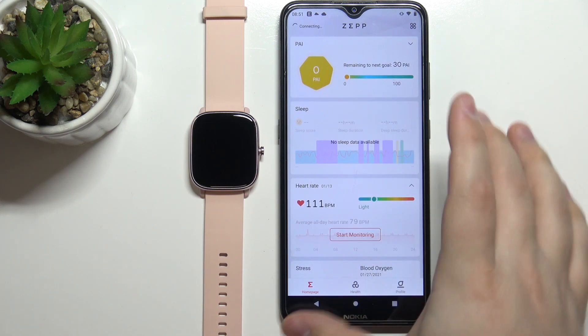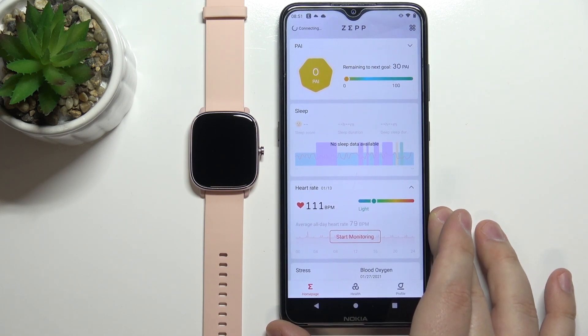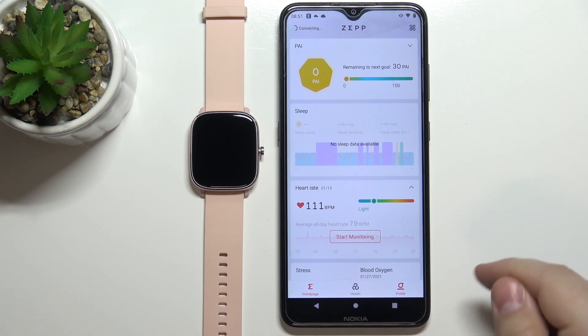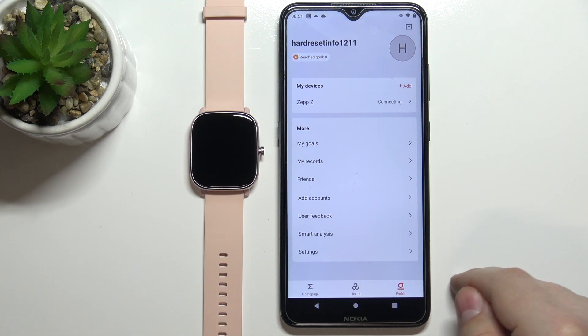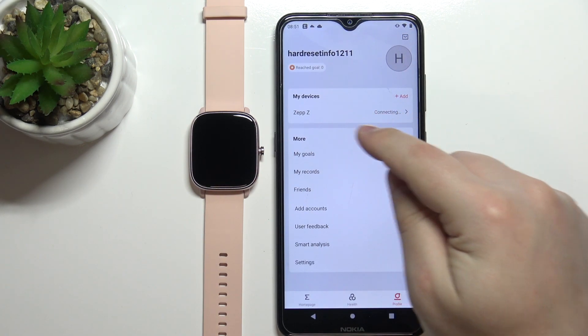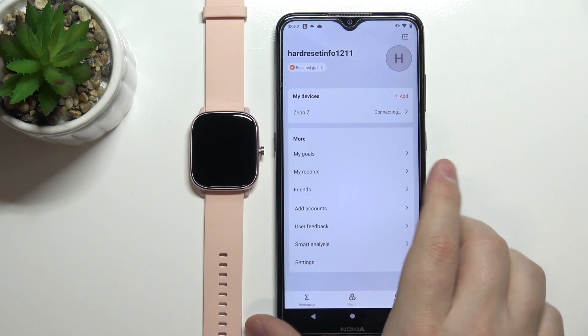Now you should see the home page of the ZEP app. Once you're on the home page, tap on the profile icon. If it's your first time, you won't have any devices listed. I already have one device, but that's a different watch.